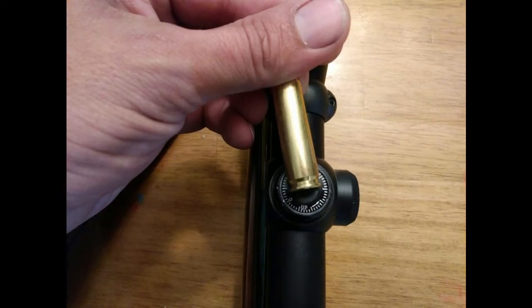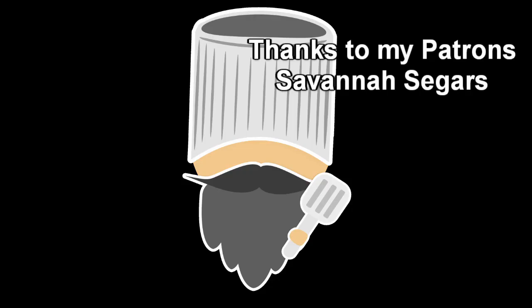The adjustments are usually marked showing how much each click is worth at a certain distance, so it's super easy. If you're shooting low, move the scope up. If you're shooting left, move the scope right — pretty self-explanatory. I know this was a little different, but I hope y'all enjoyed it. Thanks for watching, guys.